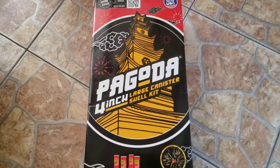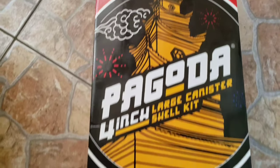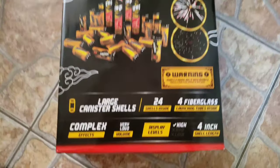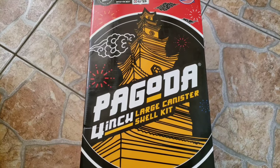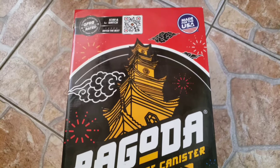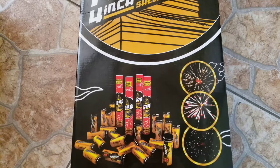About to demo these right here — four inch pagoda shells by Red Apple Fireworks. I know it doesn't say Red Apple on the shell kit, but we all know it is. Really like the color scheme on this shell kit: the whole orange, red, and black with white. Also the whole pagoda design looks pretty cool. These are solid shells; I've had these in the past and I enjoy them.